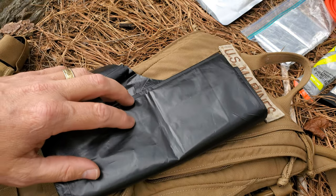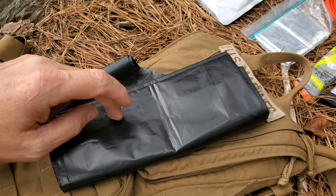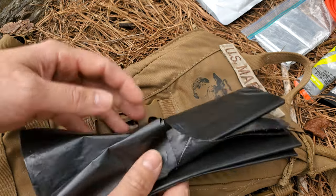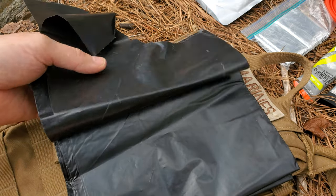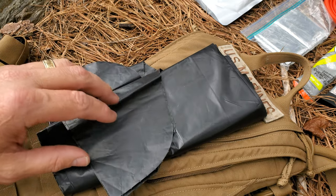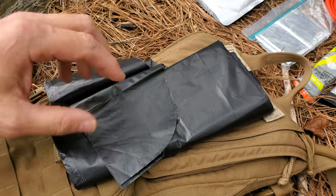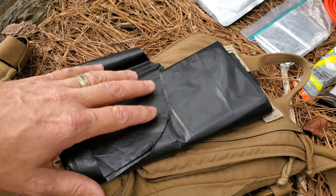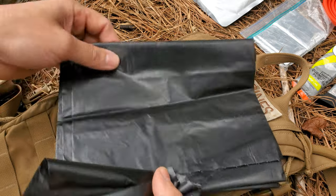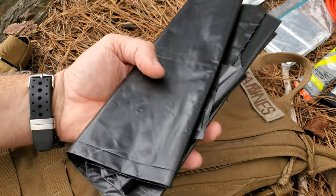To go along with overnight stays — keep in mind this is summertime, where nights are still in the 80s, close to 90 degrees in some cases — this is a contractor trash bag. It has many uses: you can obviously use it as a poncho, you can use it as bedding by stuffing leaves inside. This time of year you have to be really careful doing that because ticks are a big issue. But it's another lightweight, easily stowable item that just has more uses than you can shake a stick at.